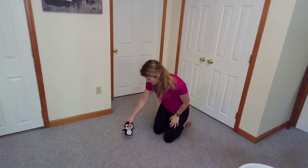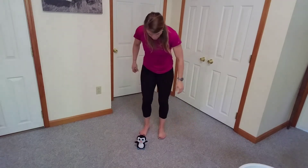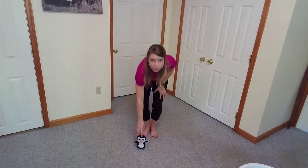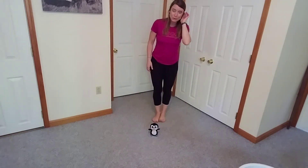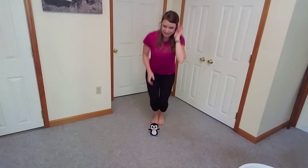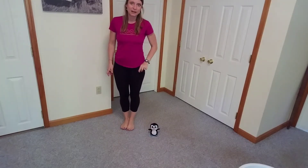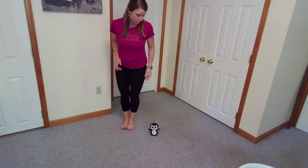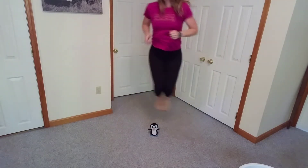Penny, I'm going to set you right here so my friends can all see you. And Penny, we're going to jump. So the first thing we're going to do is we're going to jump over our friend and then back — jumping forward, jumping back. Make sure you don't hit your friend. Keep your feet up nice and high. Jumping forward, jumping back. Now I want you to stand next to your friend and go sideways, jumping two feet together — side and side and side.